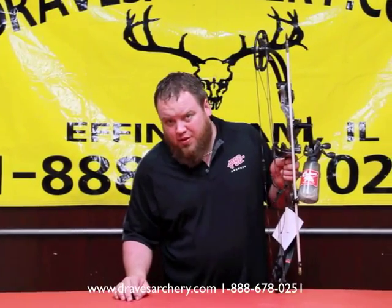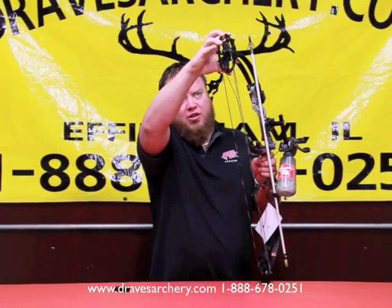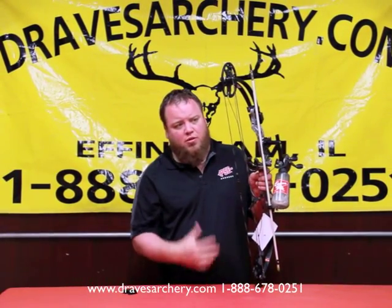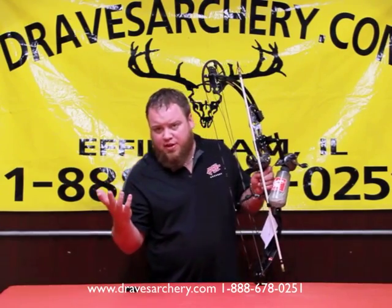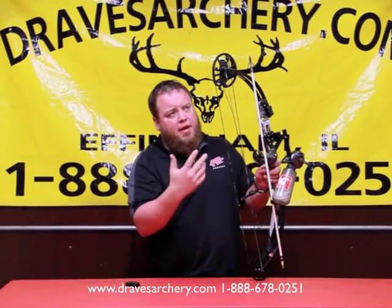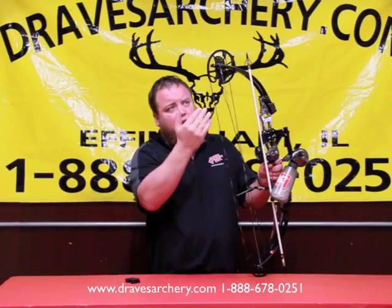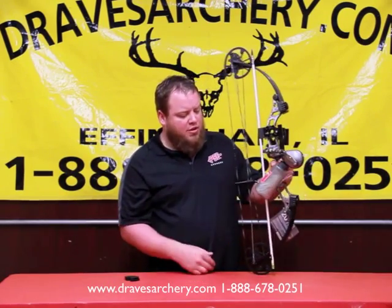Bear does a great job making bows, but they pretty much leave it up to the dealer to get them set up properly. Typically they come in here and the cams are not straight at all — some of them are really crooked. They just throw the strings on and move them out the door, and then it's our job to finish them. So the advantage of buying a bow from Drake's Archery — we're the same price as everybody else, because Bear pretty much sets that standard — but before I ship it, I'm going to square it up, make sure the cams are straight with one another and not kicked in sideways, put the bow in time, and so on.